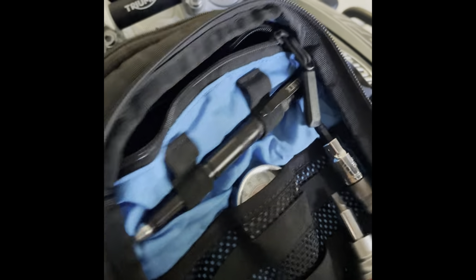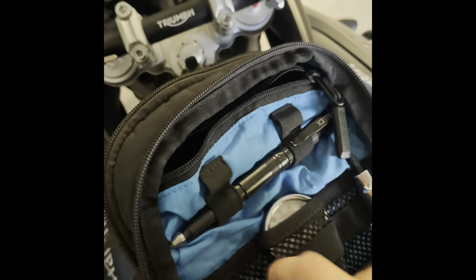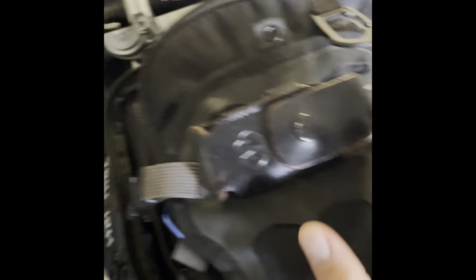First of all, I use this Moscow Moto NOMAX bag. I carry all of my electronics in this pouch right here — all the wires, cords, battery pack — I can fit them in these straps right here. I really like that; it's easy to access.